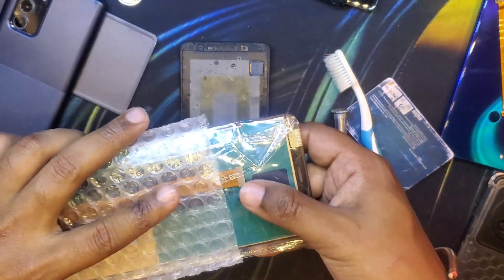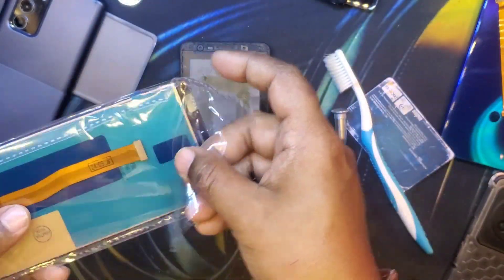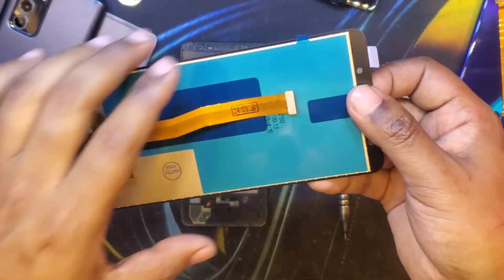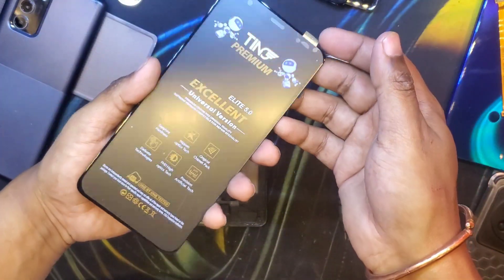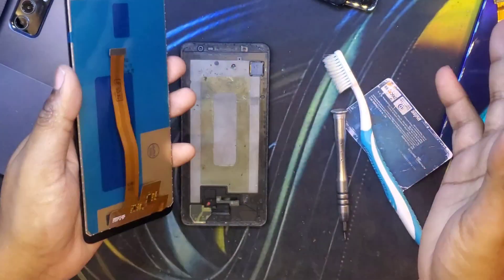As this phone model is quite old, I didn't go for an original OLED display, which still costs a lot because it's a Samsung OLED. Instead I went for a cheap LCD display so that the phone becomes functional and we can squeeze a little bit of life out of it. So this is an LCD display.